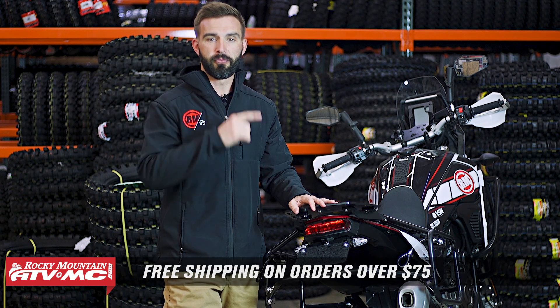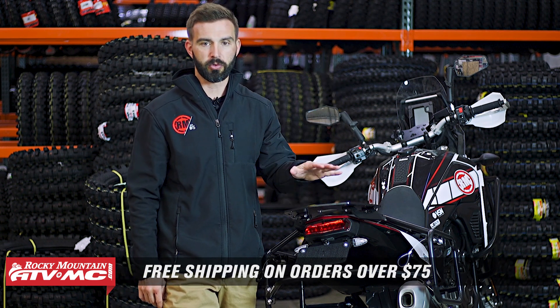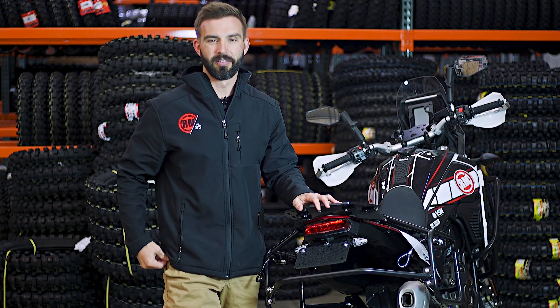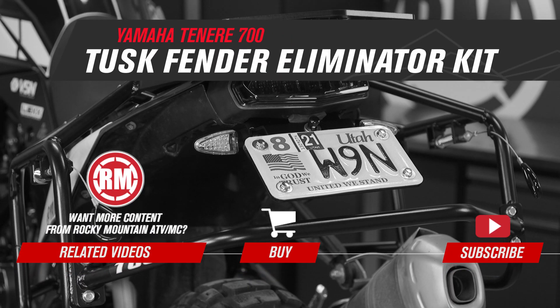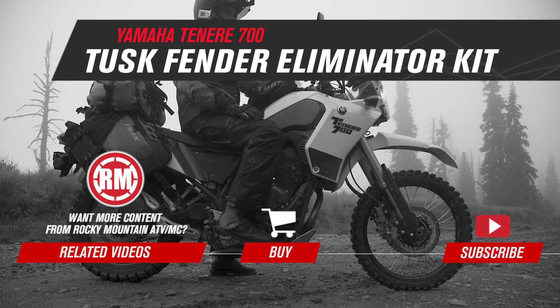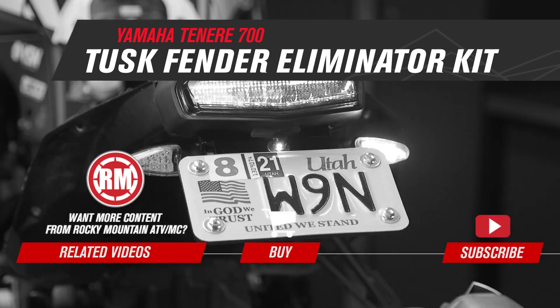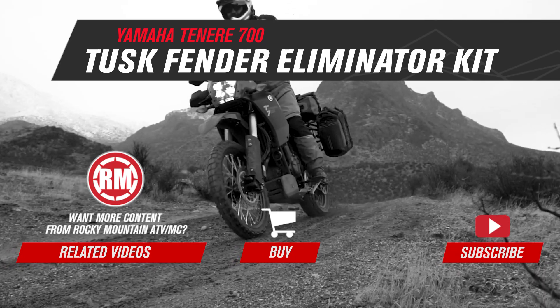Orders over $75 ship free. Please subscribe to the Rocky Mountain YouTube channel if you like this video and want to see more great content with the Tenere 700. I am Chase — we'll see you on the trails. We'll see you next time.